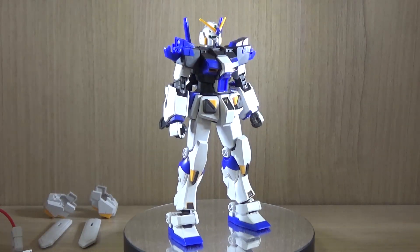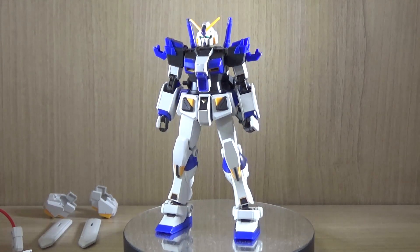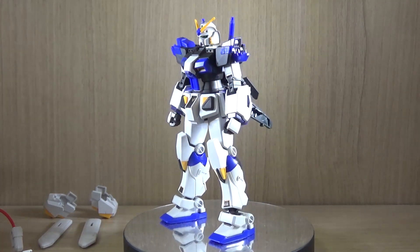Hello YouTube, this is Charlie426 and today we have the review of the Premium Bandai exclusive HGUC Gundam G04, also known as Unit 4.